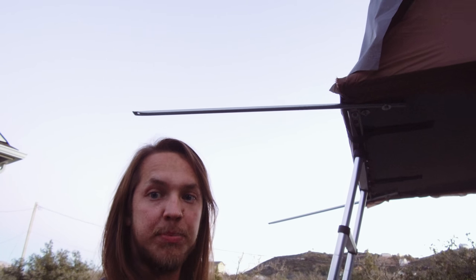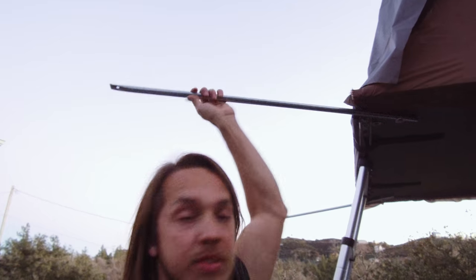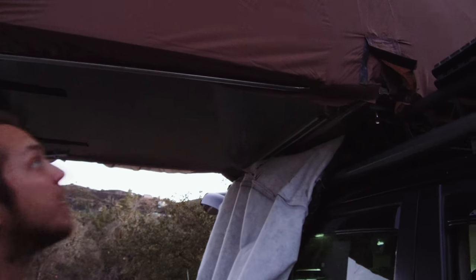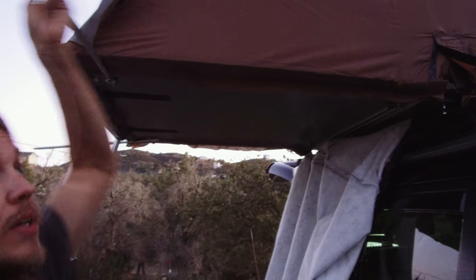Alright, so this is taking a little bit longer than expected — that's okay. I'm running out of daylight so I might have to finish this tomorrow, but I've got the bars installed. These are just gonna swing closed just like that, and when I need them I swing them back out.